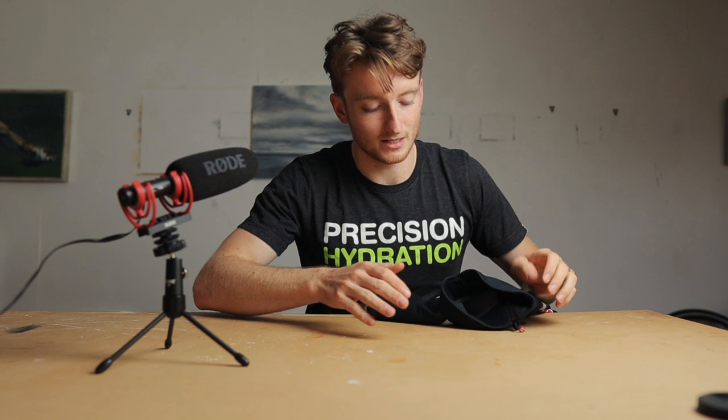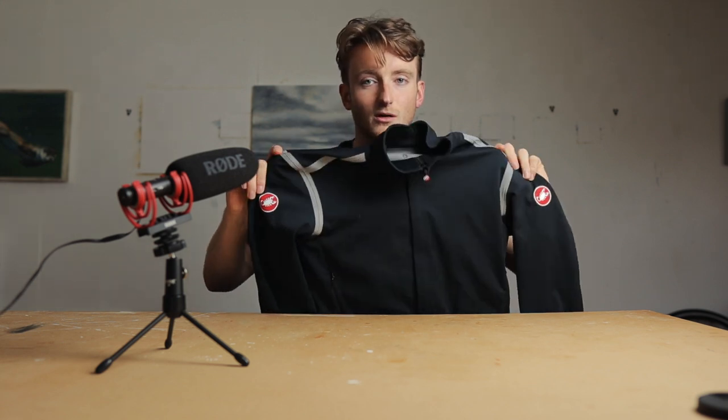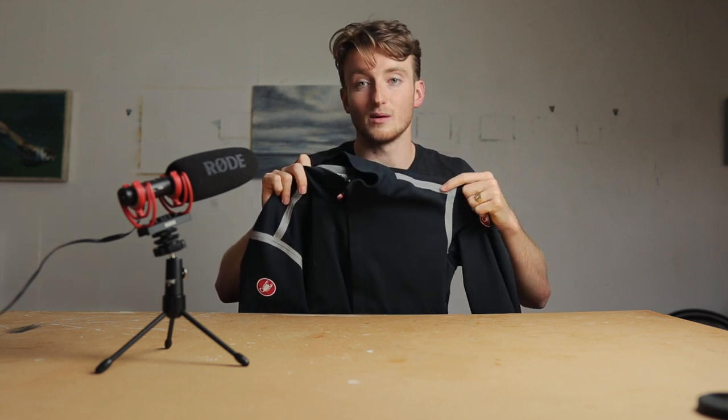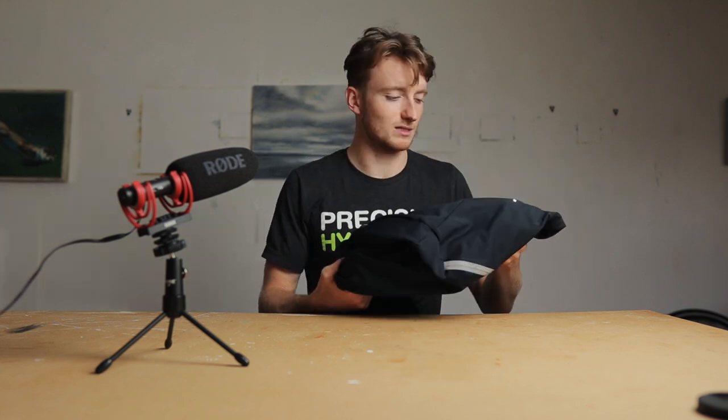Another thing I love - I quite like dark cycling clothing, I think it looks the best. Let me know if you agree in the comments below. Obviously in winter when it's darker, dark cycling clothing isn't the best idea for safety. You need lights on your bike - that's a given. But Castelli have been really cool: they've put reflective strips on the shoulders. This doesn't impede the look of the kit - I think it actually adds to it. When cars have their headlights shining on you, these are going to light up and increase your visibility to others. That's a really nice safety feature.